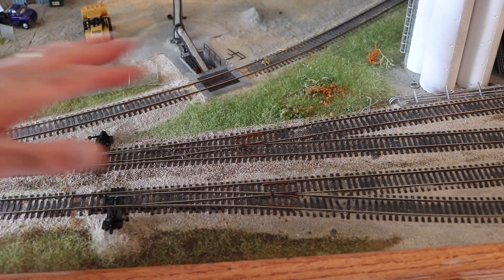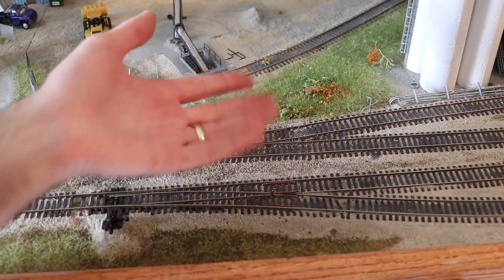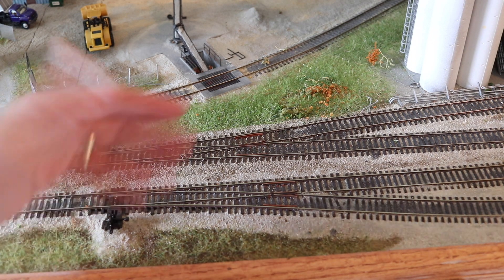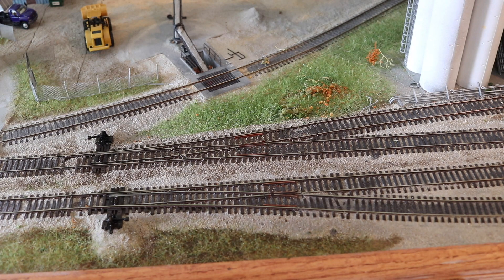Since all these turnouts were soldered to the surrounding track — especially since it's all flex track on a curve, they all had to be soldered — I'm going to have to come back with a Dremel and cut the track near the rail joints to actually be able to pull out these turnouts. I'll probably come back and soak some of these other turnouts again a second time when I'm actually ready to pull them up, and hopefully that will allow me to get these things up without too much damage.